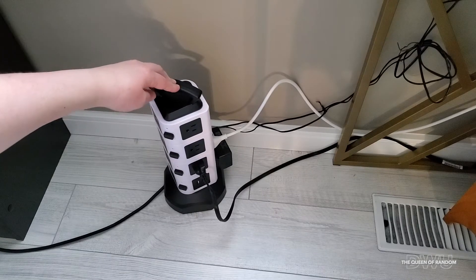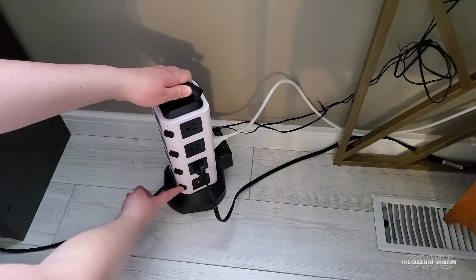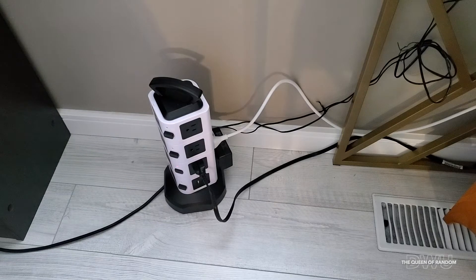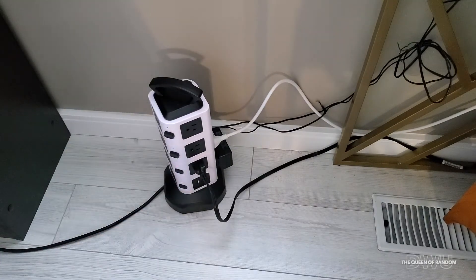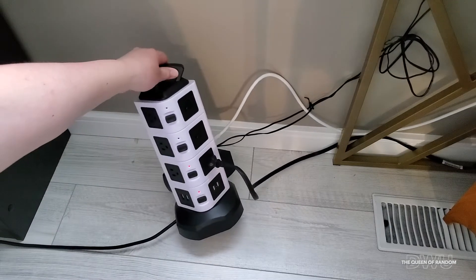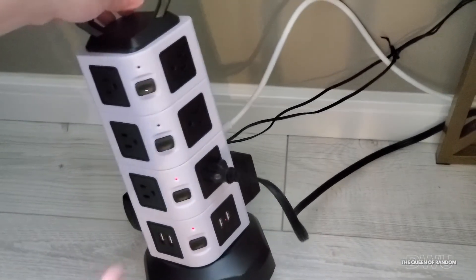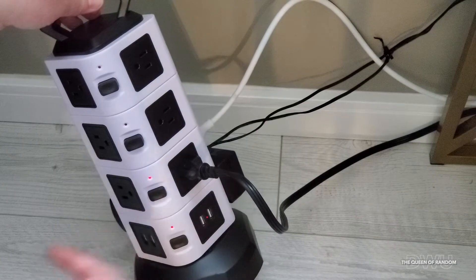I'm going to see if everything turns on that needs to be turned on. By pushing this button we'll see if the power starts — and it does! It works, perfect. So I'm also going to turn on this one, which should start up my other boxes. You can tell when it's on when you see the red lights. These two power bars are now working on this level.